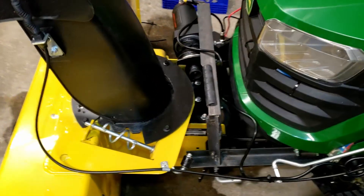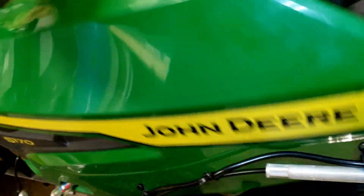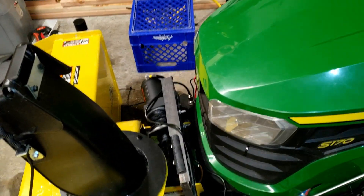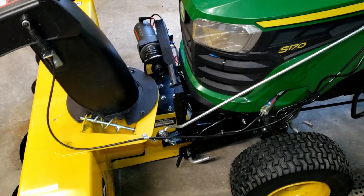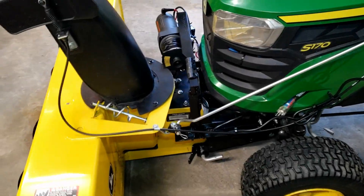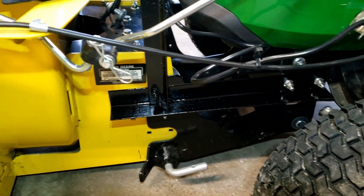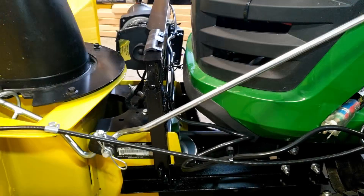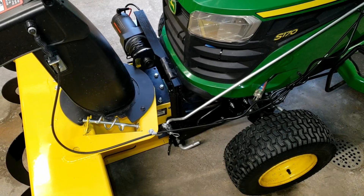It lifts actually higher than before and I can still open up the hood — actually a lot more now — so more room, and I have full use of the chute. I'm happy with it; I spent way too much time on it. I still have to take it apart and paint it. My cutting wheel decided to quit working so I wasn't able to get the excess off, but it's working a lot better now. I put a little padding here — that should be it for today, thanks for watching.